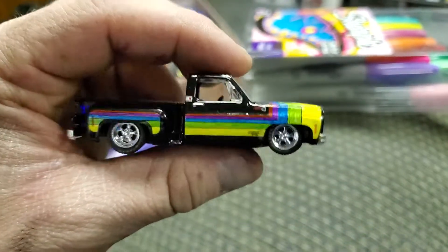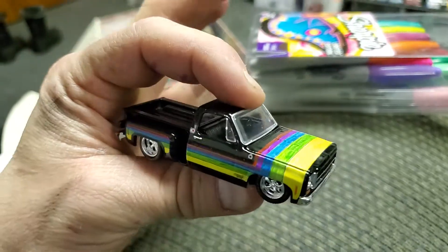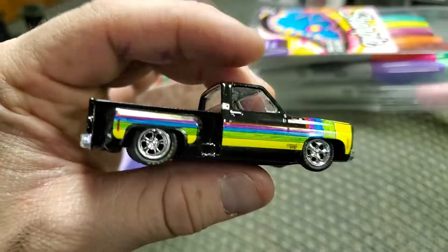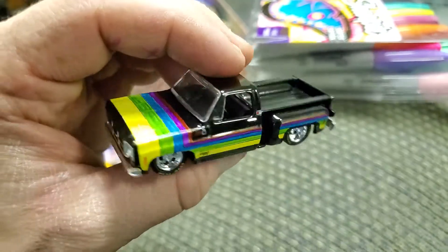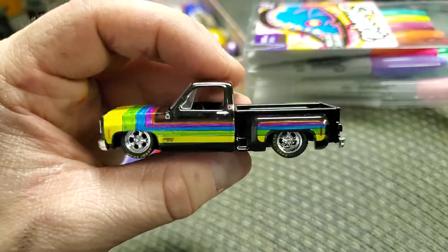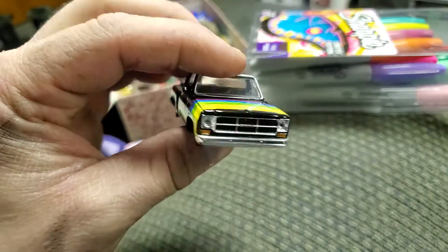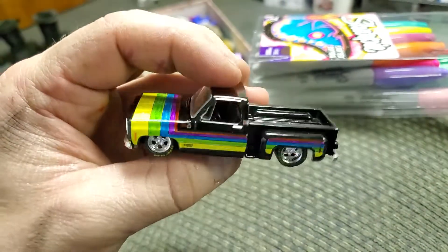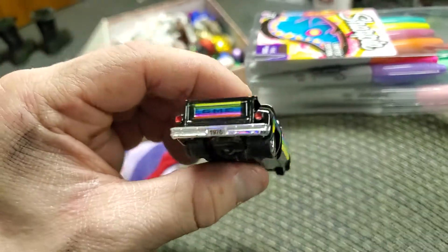Well, it's a sloppy mess, but maybe if I do some weathering on it so it looks like the stripes are faded. I think I'm going to do some light sanding on this and make it look aged. That would definitely work better.